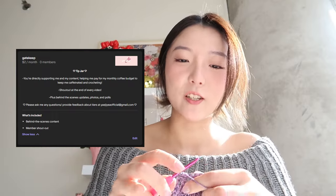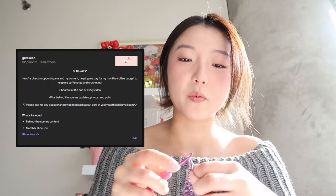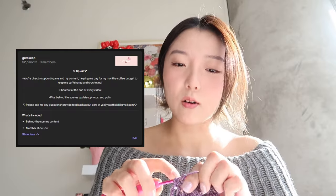There are three available levels of membership tiers. The first tier is basically like a tip jar — it's two dollars a month. If you want to support my work, you like my content, and you want me to continue providing free patterns, I would really appreciate the support. You'll get exclusive behind-the-scenes photos, polls, and updates, and a shoutout at the end of every video.